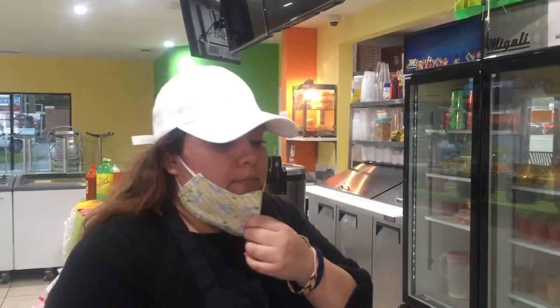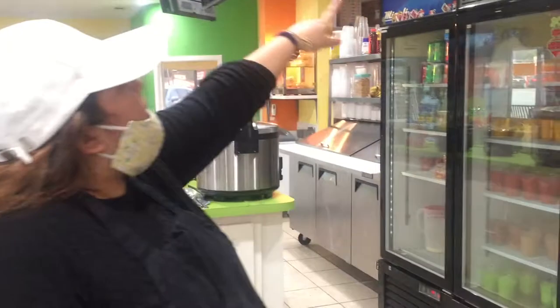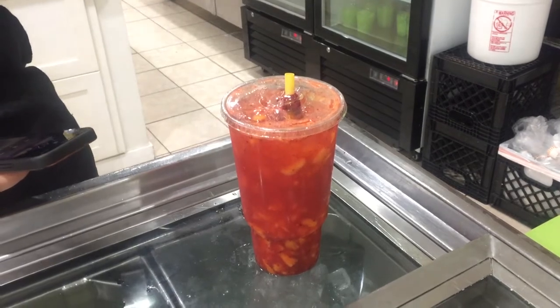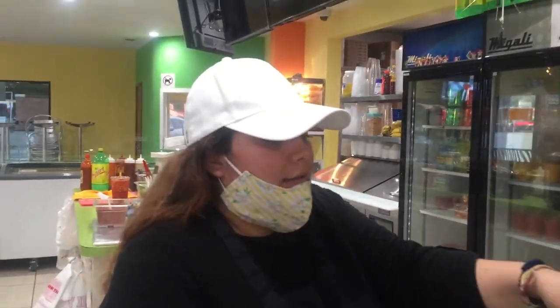And then we put chili powder, and we put that soda called Squirt. And then we put a little bit more chili powder on top. To make it a little bit more spicy, I use a salsa called Valentina — I just put a little bit. And then the straw, it's a tamarind straw.